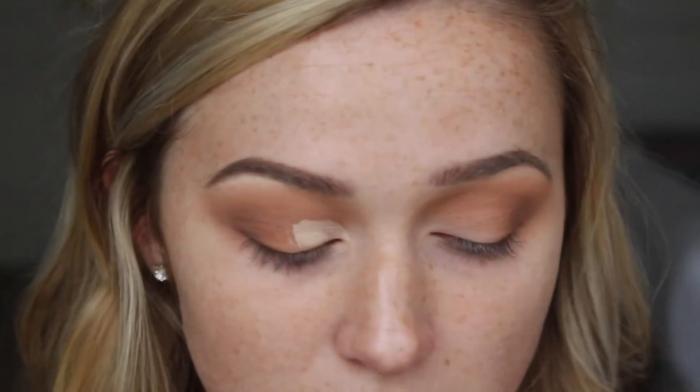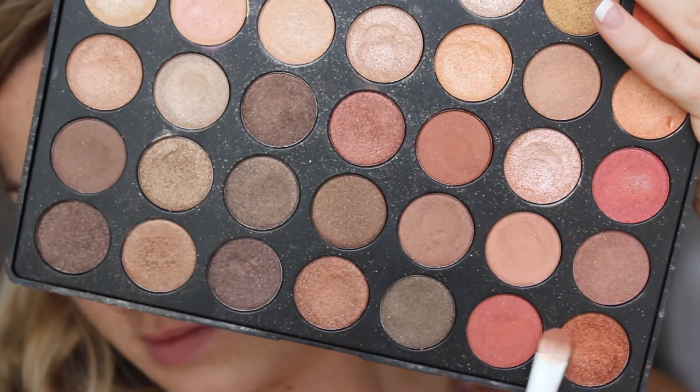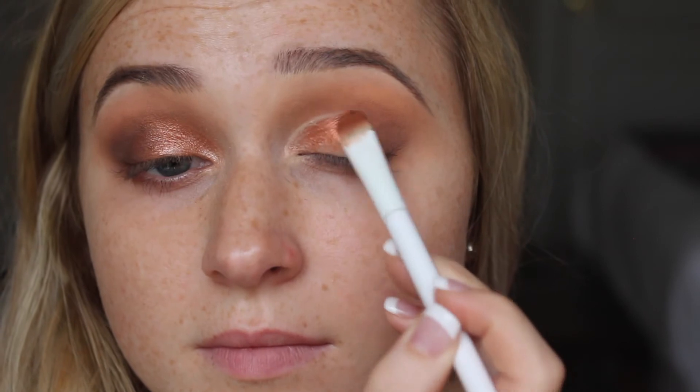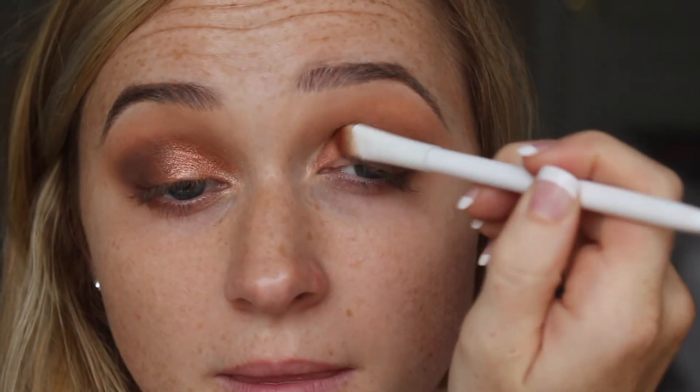Taking that Morphe 432 brush and concealer again, I'm carving out the inner portion of my eye to create a half cut crease — carving where the crease is and filling in the rest with concealer to make it opaque and ready for the shadow. Then I'm dipping into the darkest color in the Morphe 350 Shimmer palette on a Wet n Wild flat top brush, applying it everywhere we just put that concealer. The concealer brightened it up but it's totally optional — feel free to skip that step.